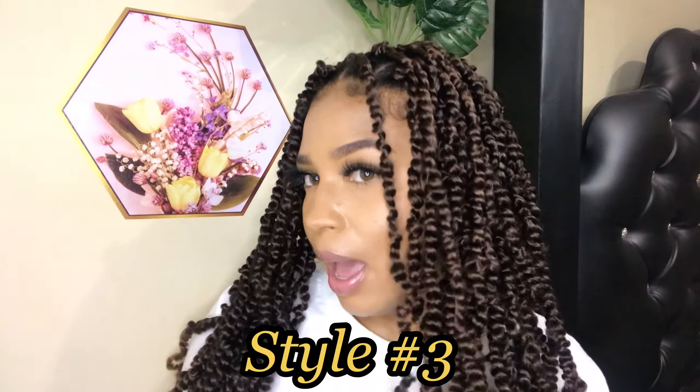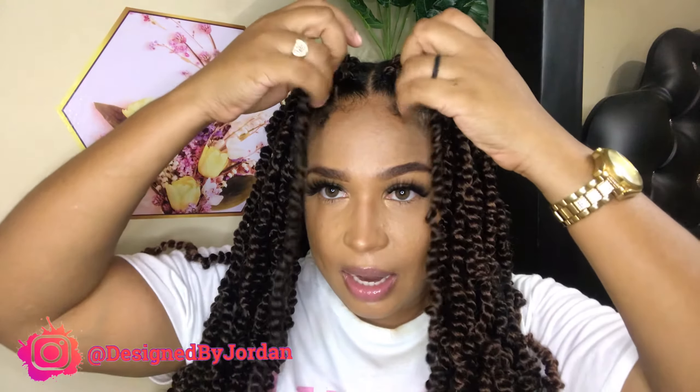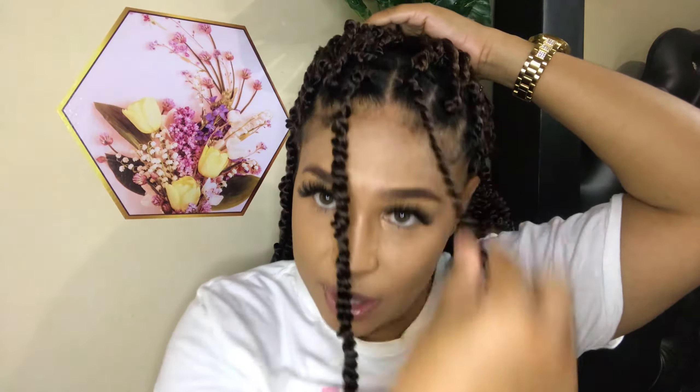Style number two would be to have everything completely down. Style number three is where I would have all my braids down as well. Then of course style number four would be where I put everything in a bun with two little pieces at the front out. Let me do that.